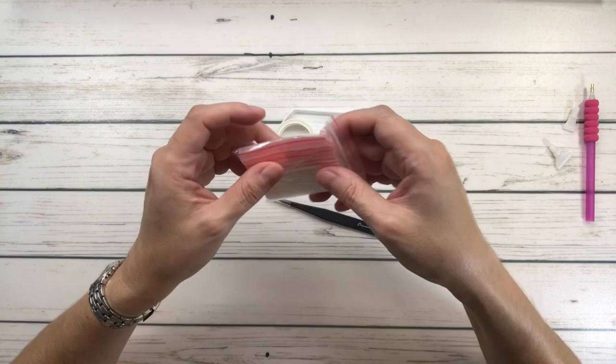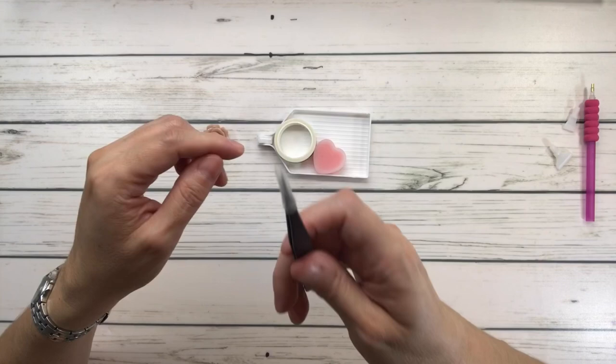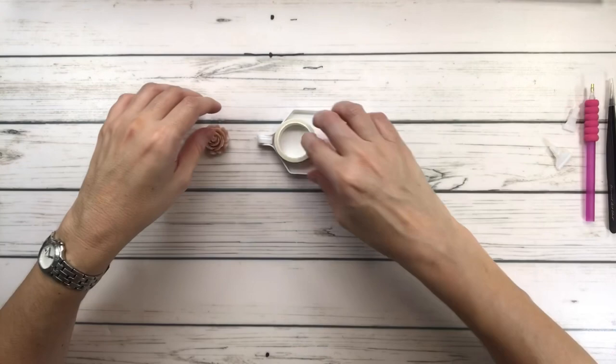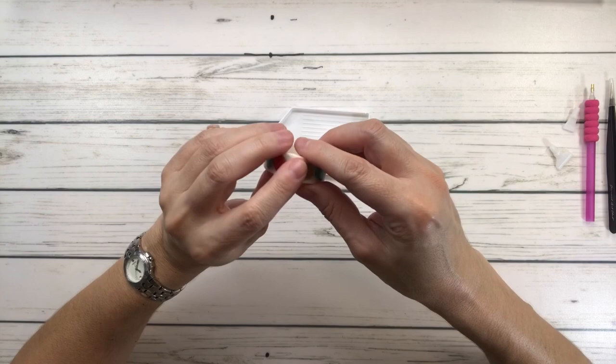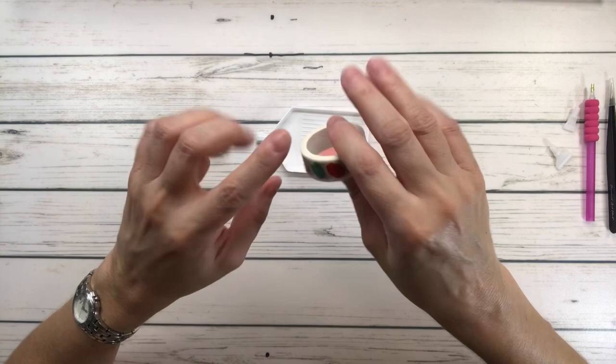All the square paintings from Diamond Art Club come with tweezers — very, very sharp, so be very careful. It also comes with washi tape, very pretty with different colors. The washi tape can be used around the outside of the painting, especially if you're a beginner, to prevent your hands or arms from sticking to the painting.